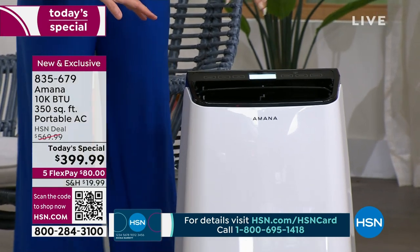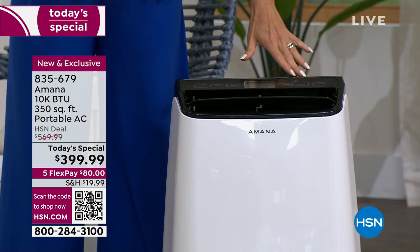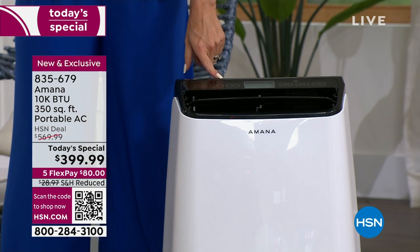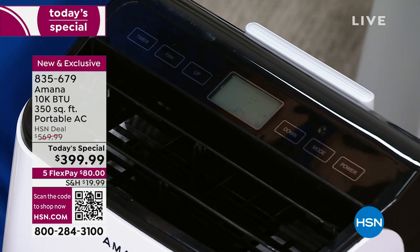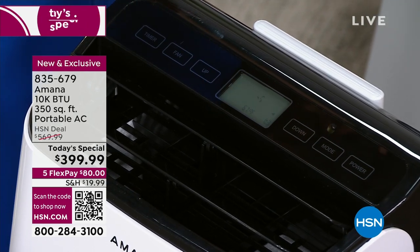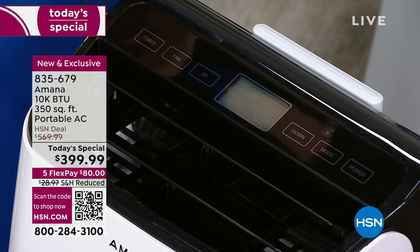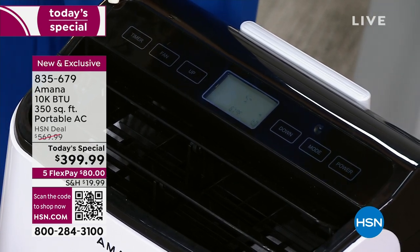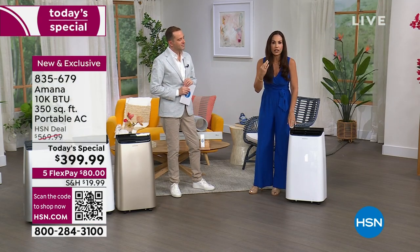The display on top is a touchscreen — super user-friendly. Now I want to touch on the brand of Amana. They've been around since 1934. They have a lot of different appliances, but their wheelhouse where they started was cooling and freezers. When you invest your hard-earned money, you want to go with a company you can trust. This unit is going to be here for you and it's going to last.